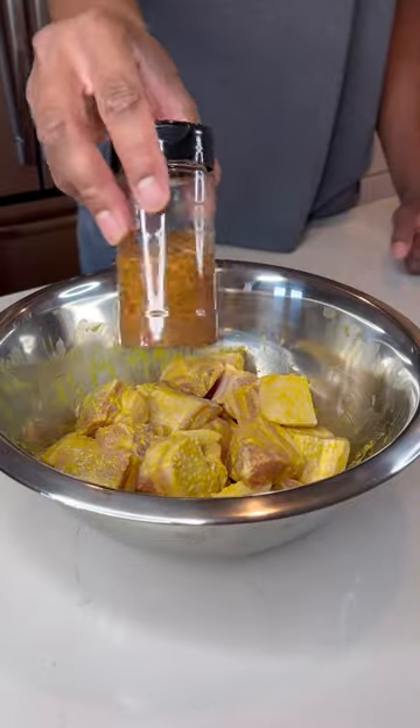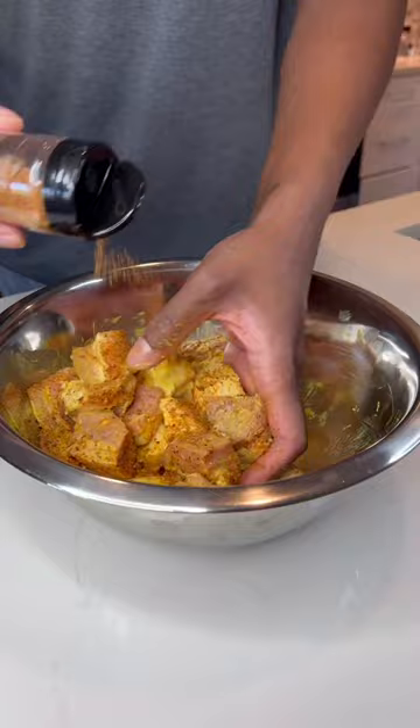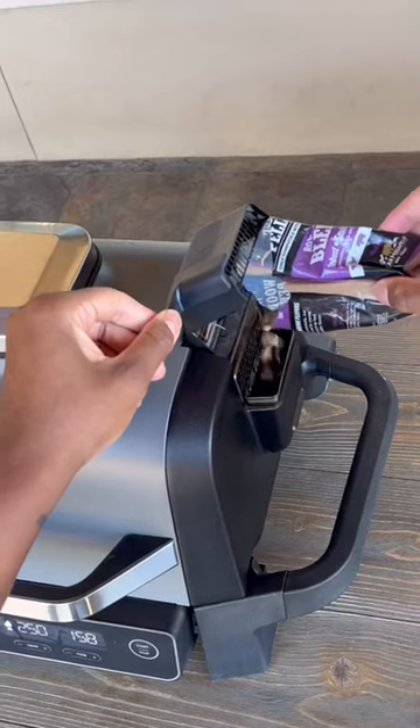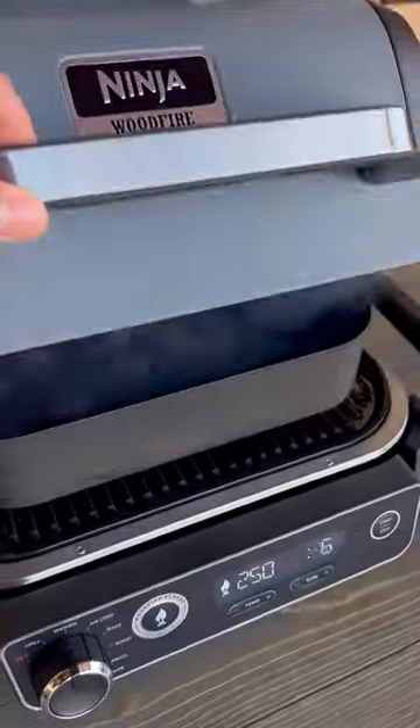...then I season with my favorite rub. Make sure you get every side coated up. Then I go set my smoker to 250 degrees, put them pellets in, then I let them go for two hours.